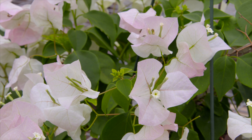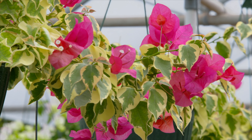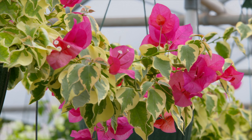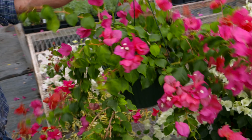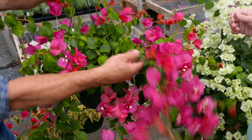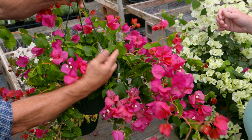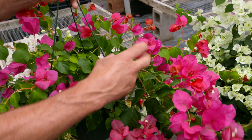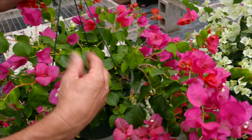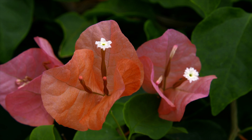If they bloom on new growth, does that mean we have to just keep letting them grow all summer, or can we maintain them a little bit? The best thing to do is selective pruning. You'd want to take out the longer trailing vines and leave the shorter growth — like this break right here, cut it right ahead of this, and it will flush out and start to bloom again quickly. So you can maintain it by selective pruning.